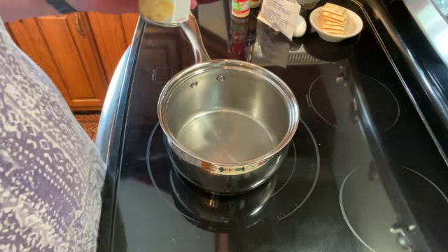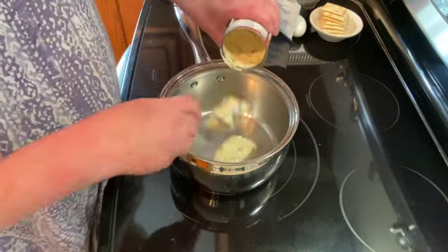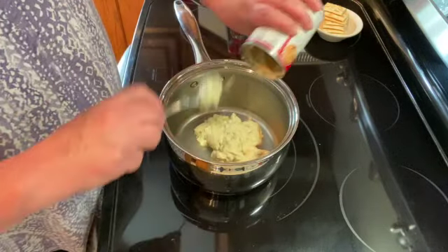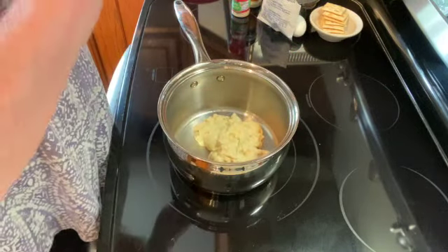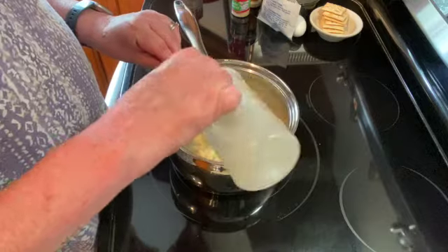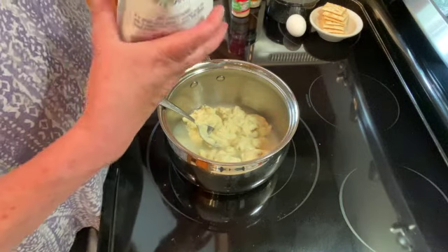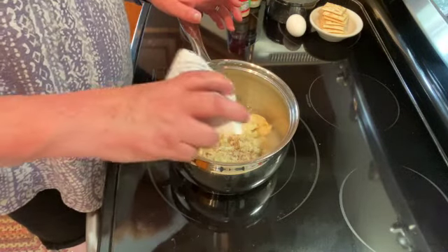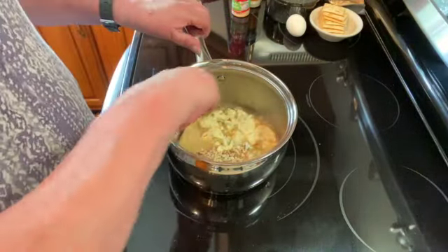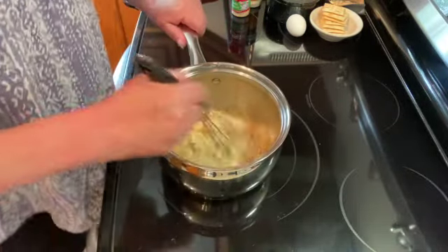The first thing we're going to do is add one can — it's ten and a half ounces — of cream of celery. You can also use cream of mushroom. Add that to the pot, then we're going to do three quarters of a cup of water, and a half a bag of Lipton onion soup. We're going to use half of it in the gravy and half of it in our meatballs. Just kind of eyeball it. We're going to turn that on medium low heat and whisk it together.